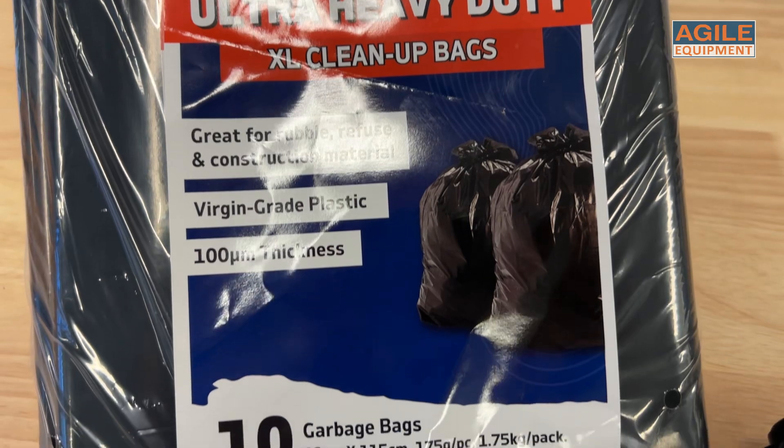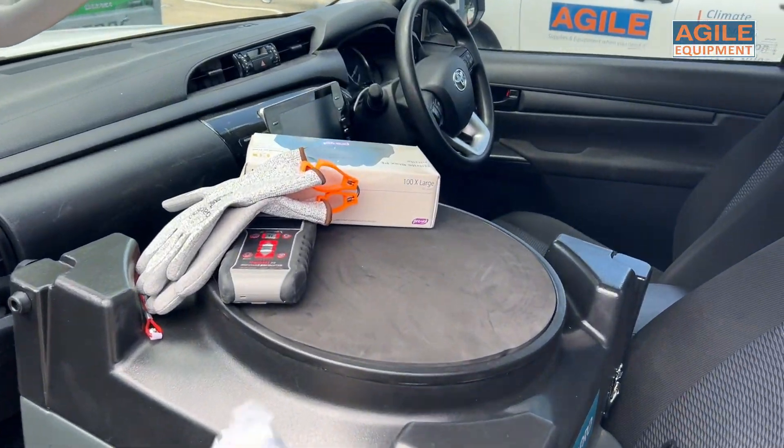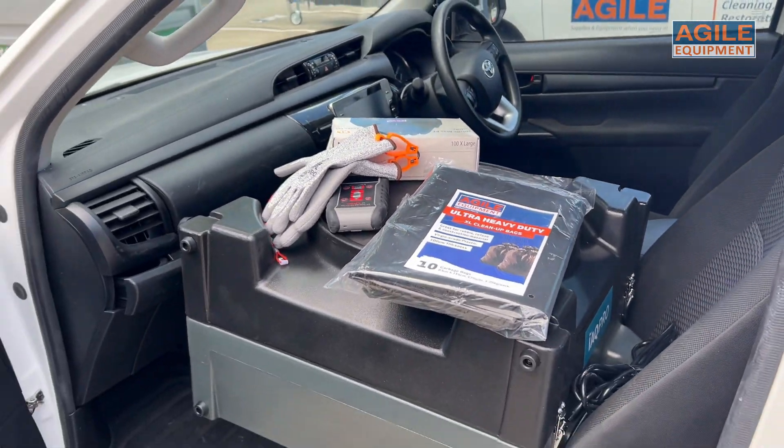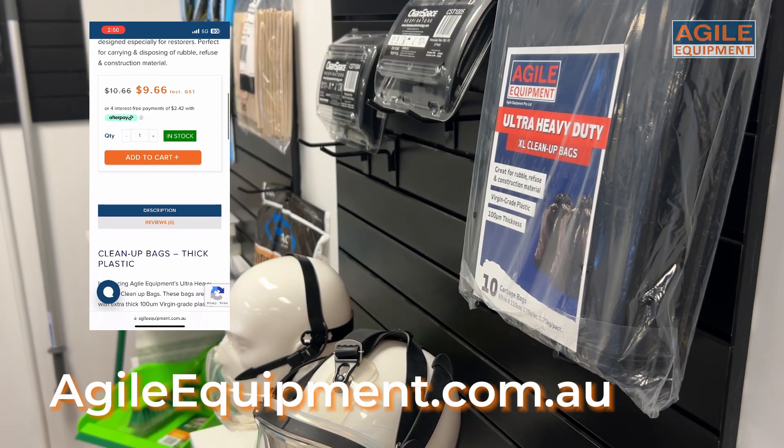It has approximately a capacity of 158 liters and one pack holds 10 bags. I wouldn't go out on the jobs without having a few of these handy in my vehicle. Check them out on our website agileequipment.com.au — we have plenty in stock.